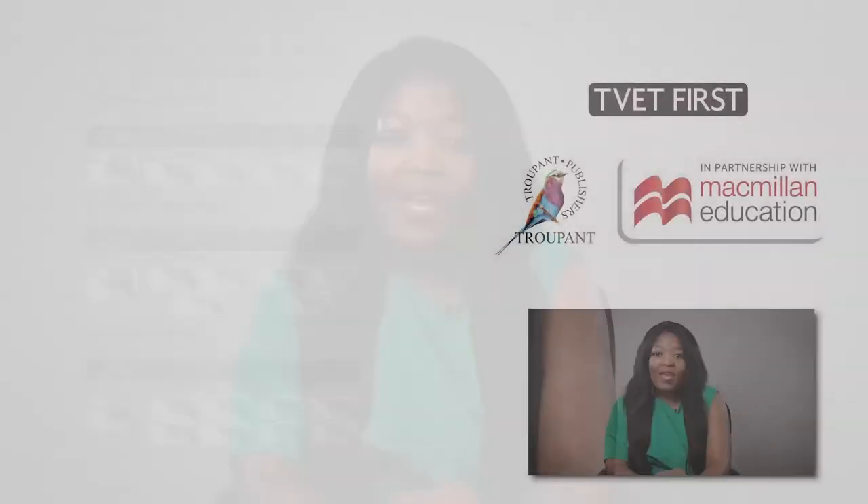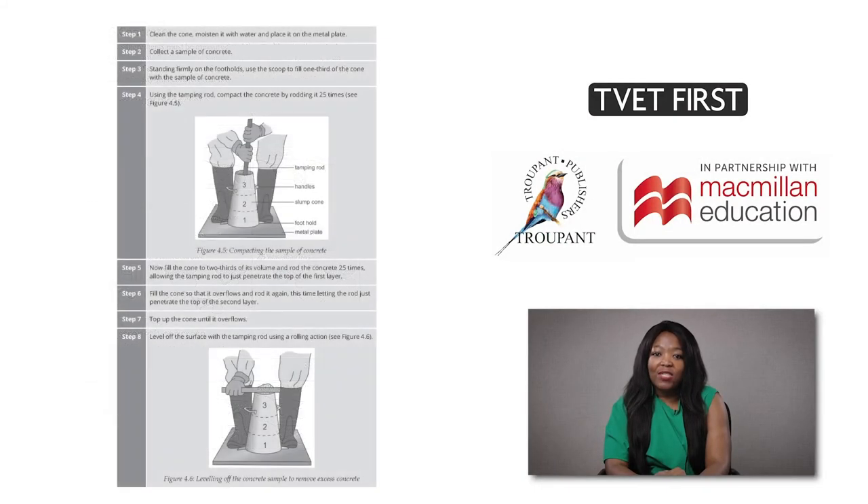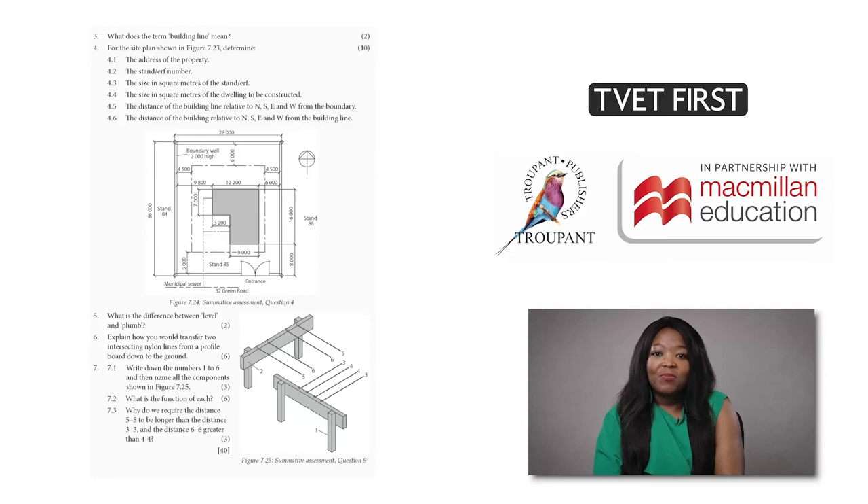I am now going to tell you about important features of TVET First Bricklaying and Plastering Theory N1. There are many photographs and labelled diagrams that show students how to apply the content practically. The book is filled with exam-type activities. For example, students practise how to calculate the quantities of materials needed for plasterwork, tiling, brickwork, and concrete.